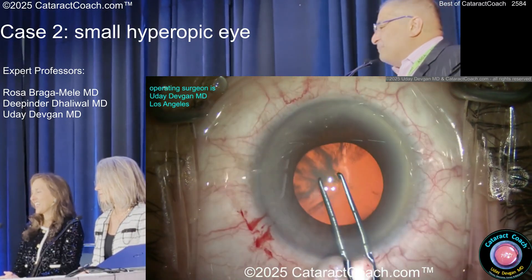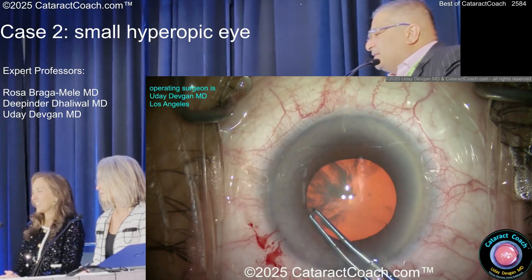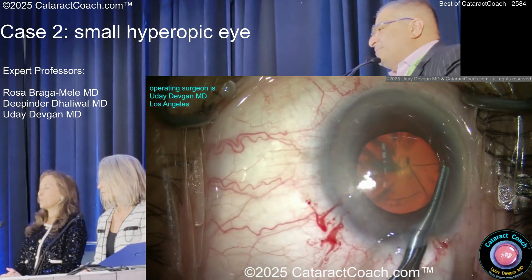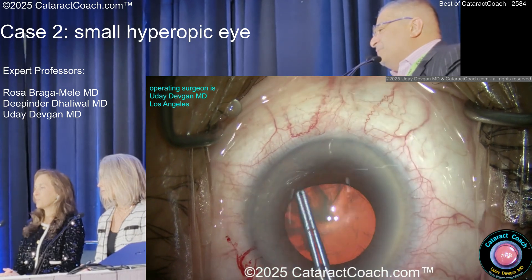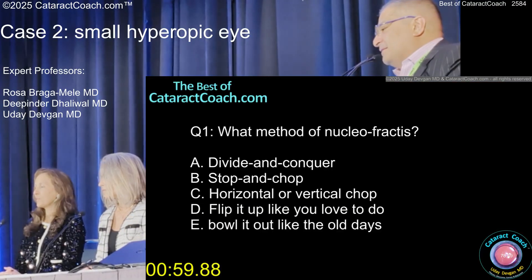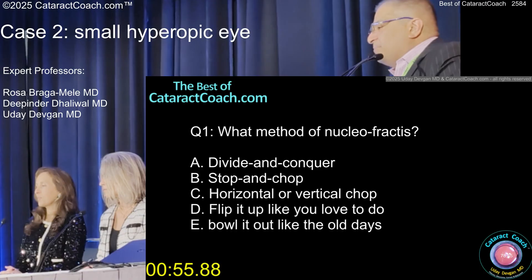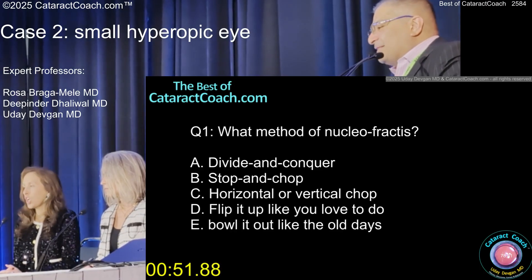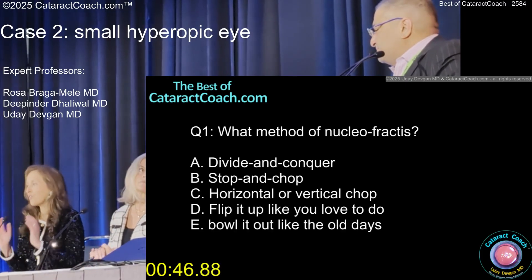So here we're measuring it out. The thing I'm afraid of doing, like a pars plana partial vitrectomy tap, is where's pars plana when the eye is 19mm axial length? It may not be where you think it is — maybe not 3.5mm back, maybe a little too far back. And certainly at 4mm, you may be hitting retina. Now, how do you want to split up this nucleus? Divide and conquer? Stop and chop? Some sort of other chop? Flip it? Your best technique, whatever works in your hands efficiently.